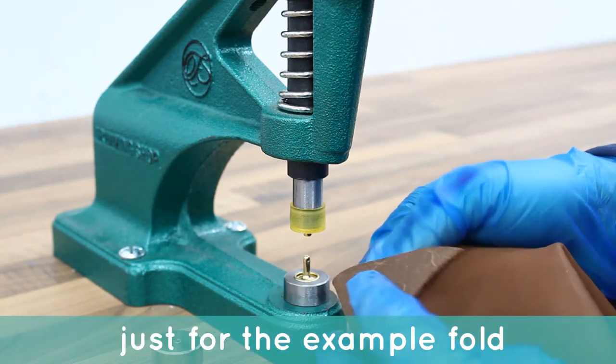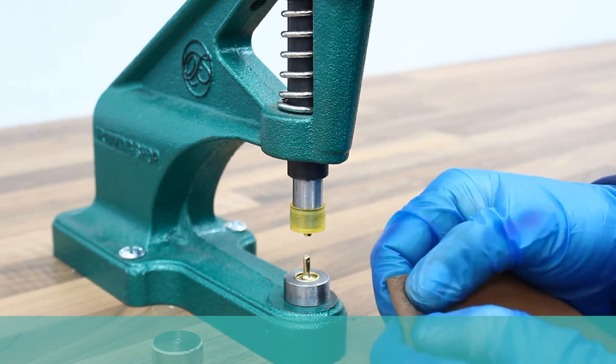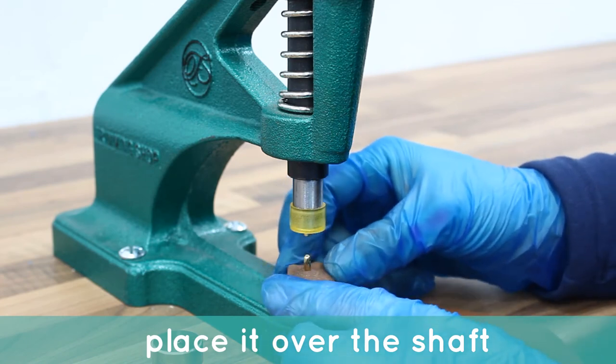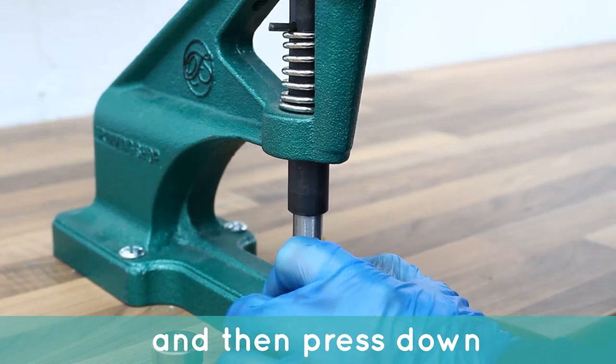Just for this example I am going to fold over the material. Place this over the shaft and then press down.